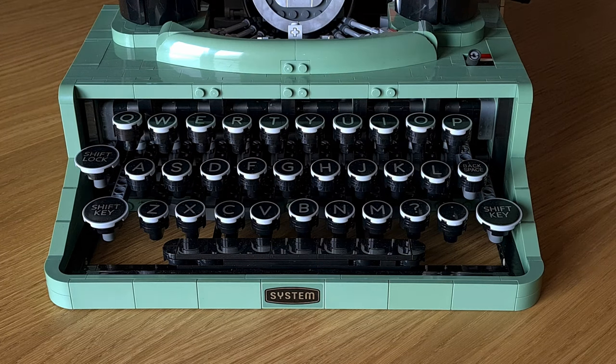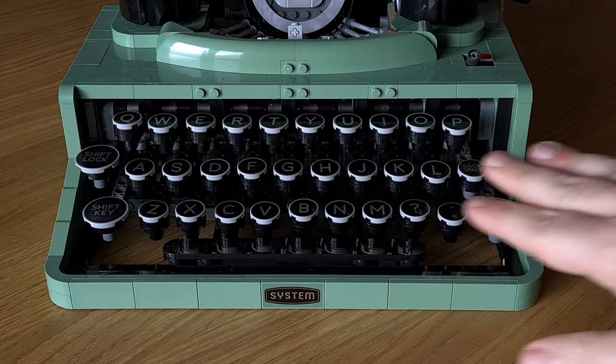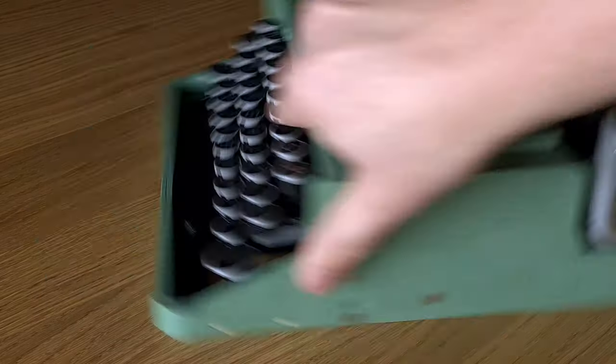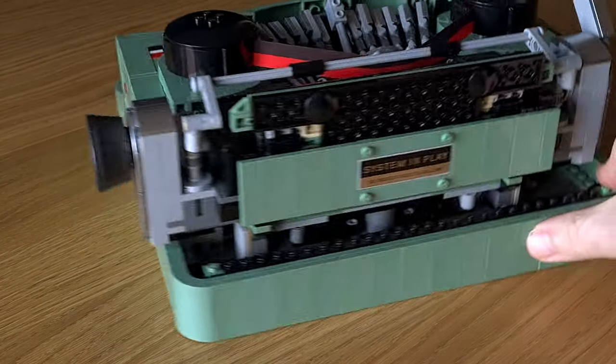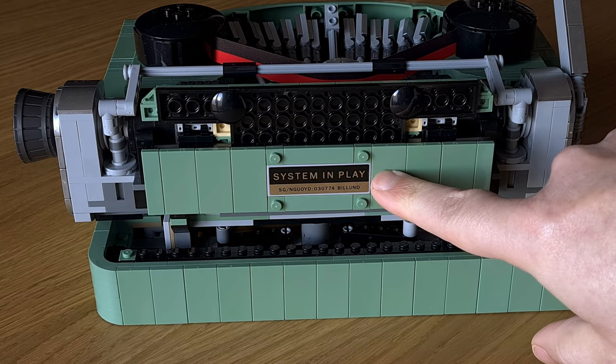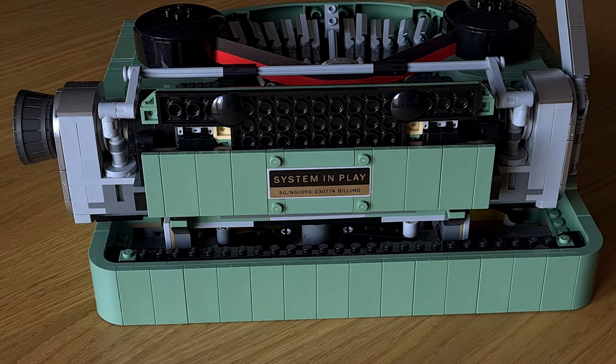With so many printed parts, LEGO still managed to include two stickers — so that I don't lose the opportunity to ruin the set with my usual talent for applying them. By the way, if you think my skills doing LEGO set reviews are better than my skills applying stickers, I would really appreciate it if you hit that thumbs button. Thank you.